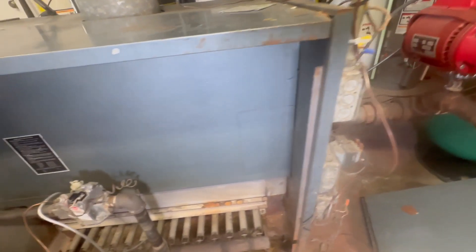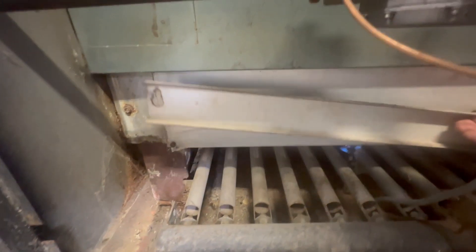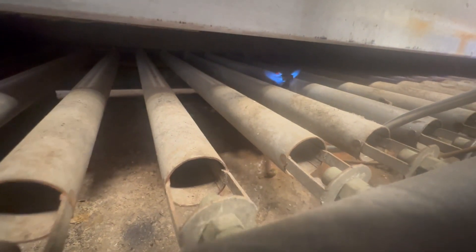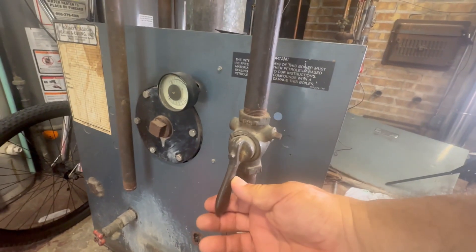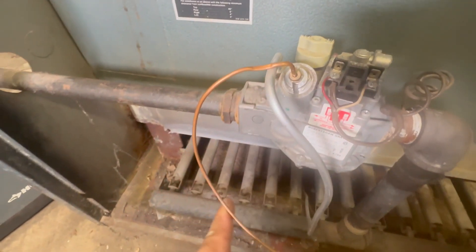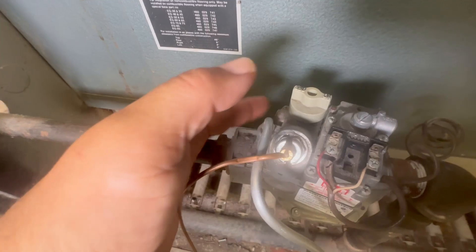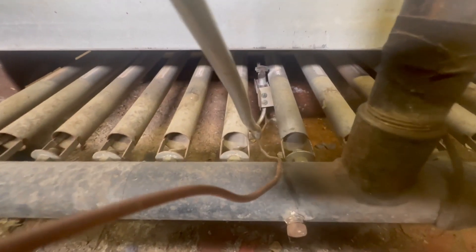We're going to turn the power off, and you'll notice that in standing pilot systems the gas valve is still flowing even with power off — this wastes gas, especially in summer when many people don't turn the gas off. So we're turning the gas off and starting to remove the gas valve.